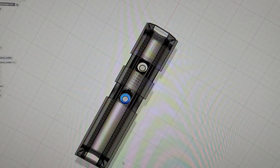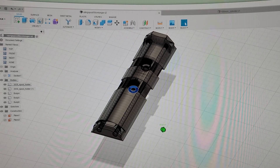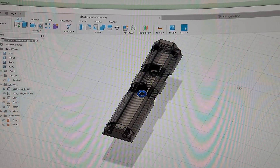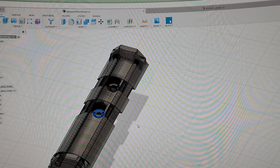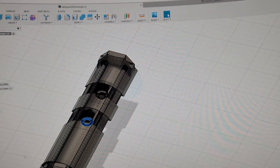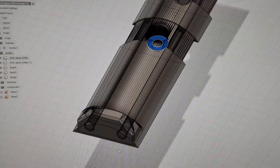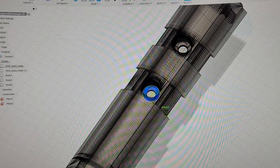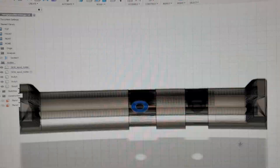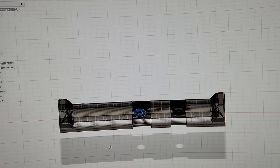I lengthened it 50 millimeters — 5 centimeters — and elongated it so I can fit other things. I thought I messed up — I thought I forgot the handle — but that's right, it's fine. So I just meshed it and then added some cylinders.